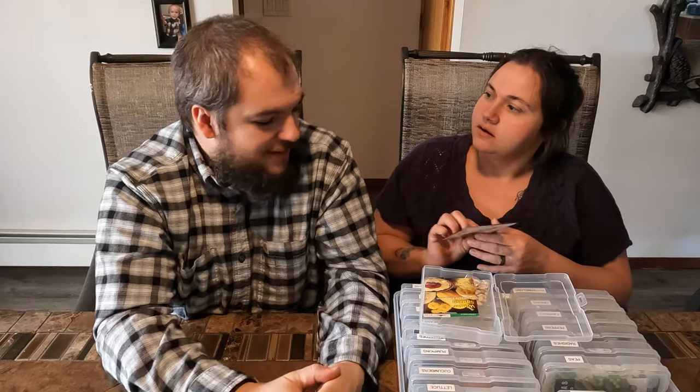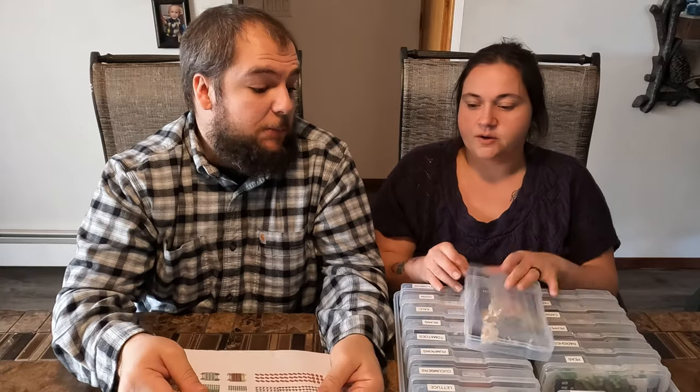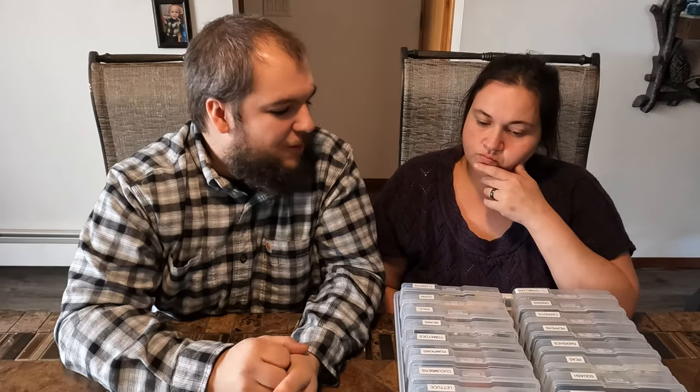We have Brussels sprout seeds but we're not going to do them this year — they take a little too long for our cold season. We've got some cantaloupe and sweet melons, and spaghetti squash — that always stores really well. I also saved some butternut squash seeds from a local one I got; I don't know if they'll grow but I might try. We actually plan on doing the melons and squash over a trellis archway, with melons on one side and squash on the other. That's a new thing we're going to experiment with.